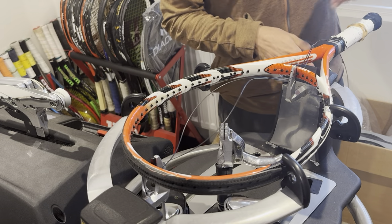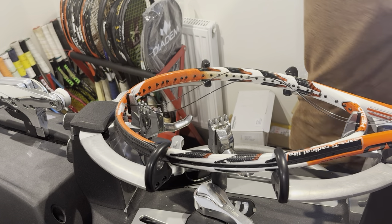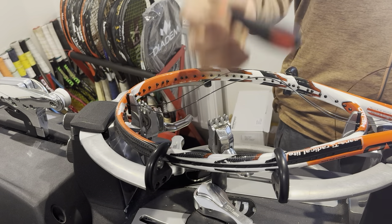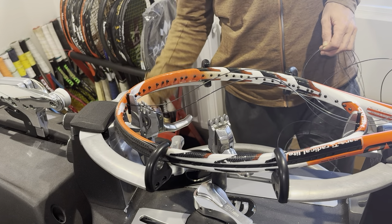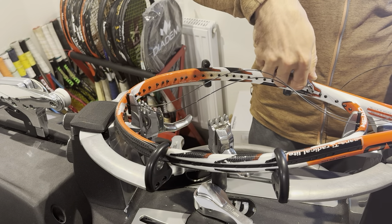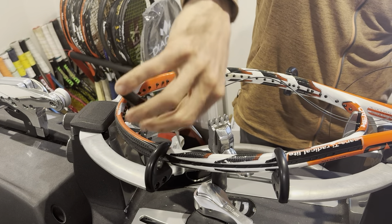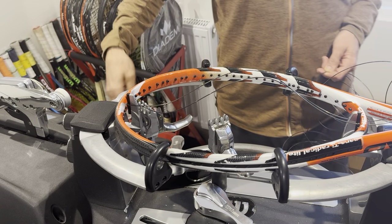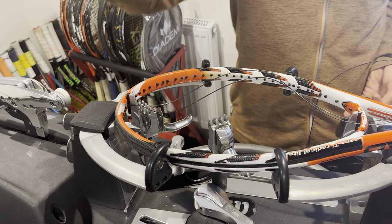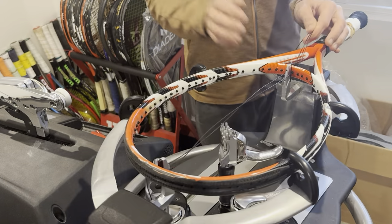Leave yourself a little extra string to make sure you reach your tension head and don't have to use your starting clamp. A starting clamp — very important tool — your cutters are flat on one side so you can hold them nicely against the frame without touching it. Angled pliers are nice for getting close to the frame as well — try not to touch the frame if possible.